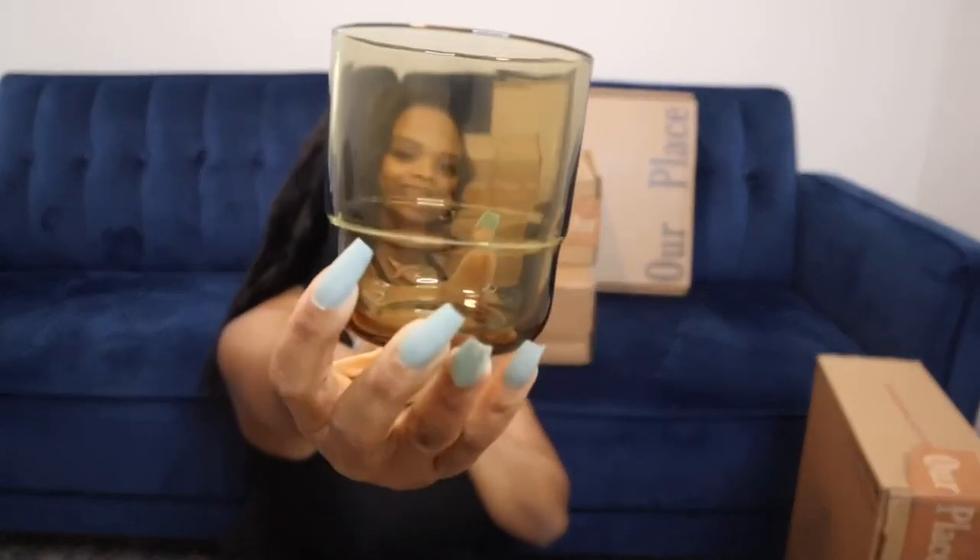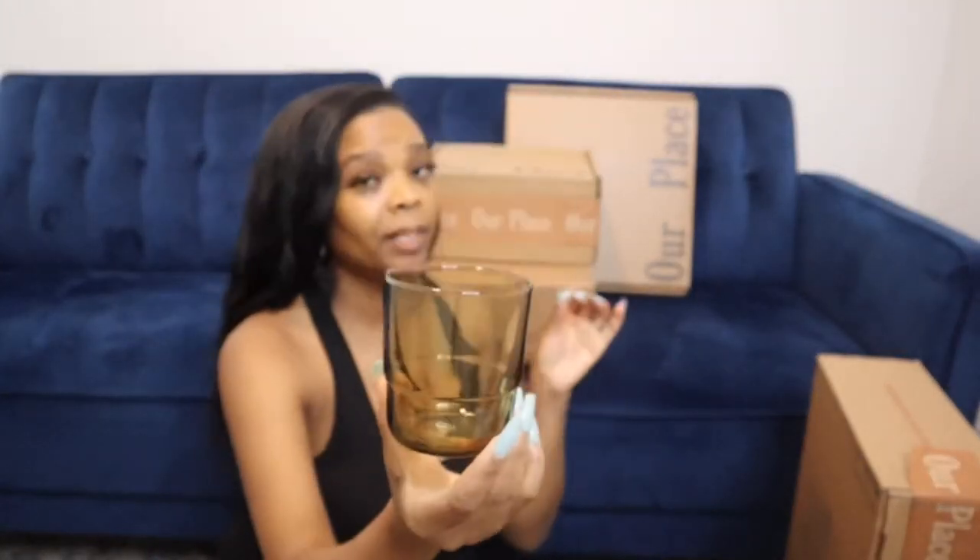The glasses came in a set of four. They come in different colors — even the glasses came in different colors. I got the dust color and they are just so cute to me. They are so cute — I like different stuff, things that look kind of unique and just nice.